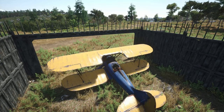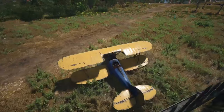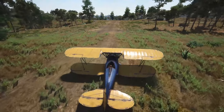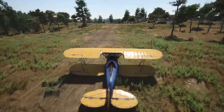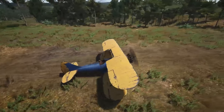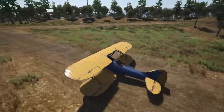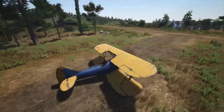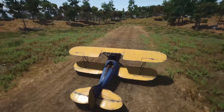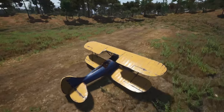Start the engine up, just push the mouse wheel forward. I'm going to taxi out of here. Don't give it too much power or you will start to take off — just enough to taxi yourself nicely along the runway. You can land and take off in these planes in very short succession.